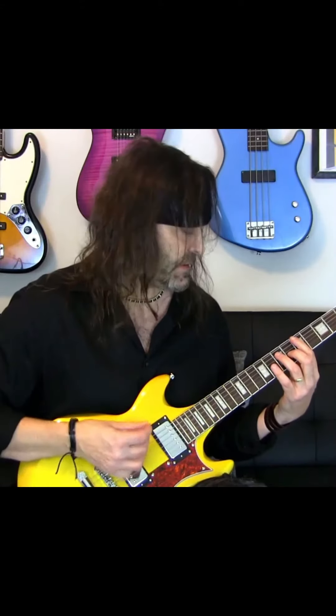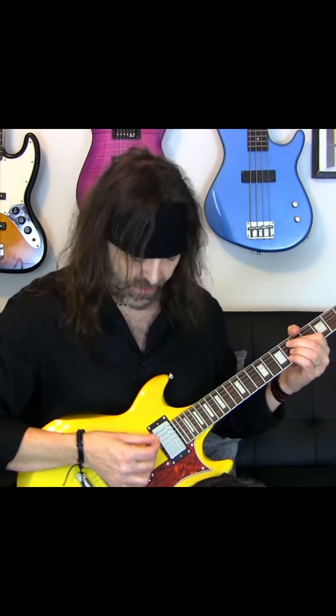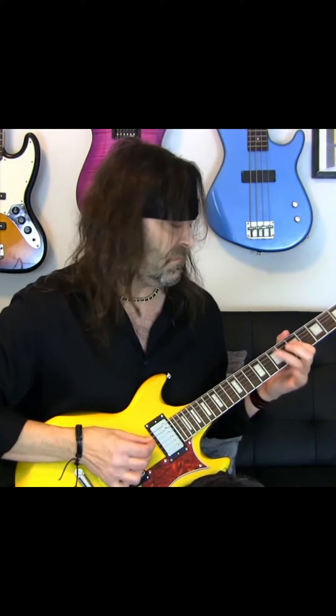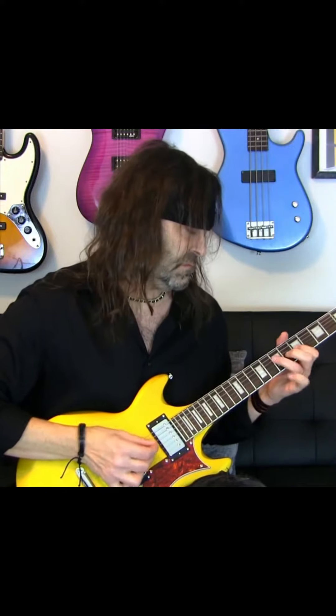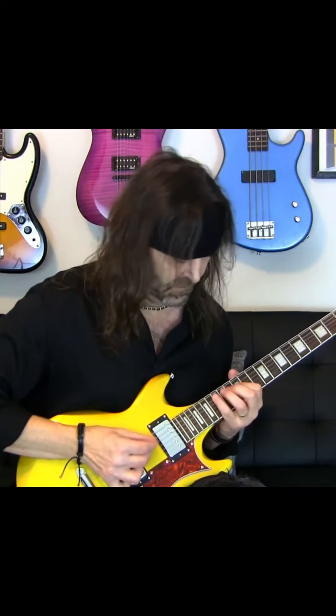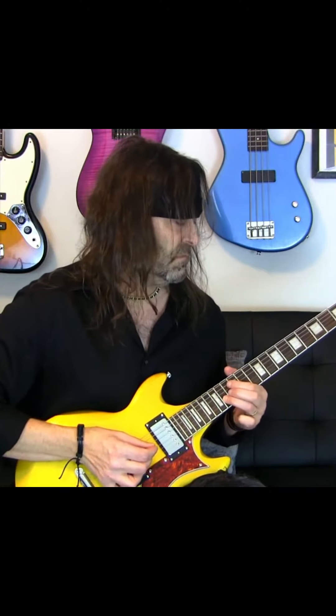I'm going to start with the neck pickup. You can even get a good amount of output out of that pickup, and it's also a nice warm tone. So we get a nice warm, mellow tone without any harshness.